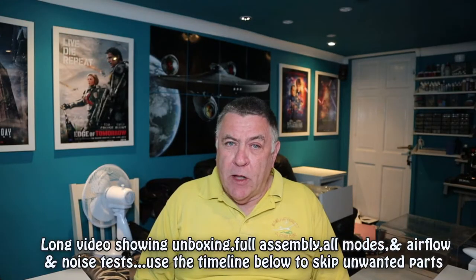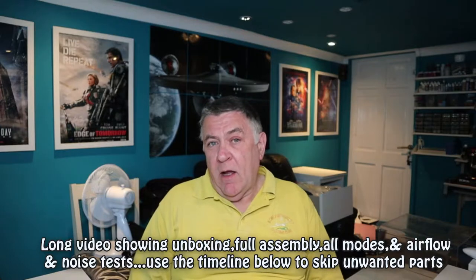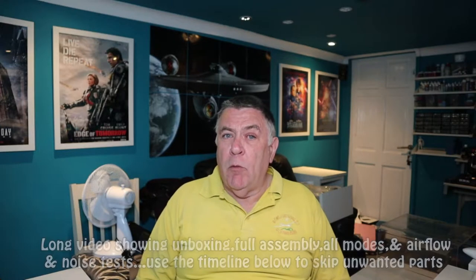Hi everyone, welcome to Tom's Man Shed. Today's review is on another fan. I've already reviewed three fans, all of them Silvercrest fans from Lidl's — that's their own make. Check out the cards above when I point them out for reviews on those.